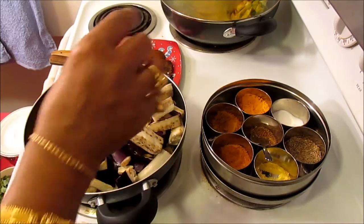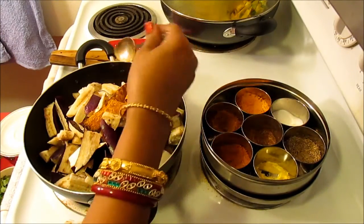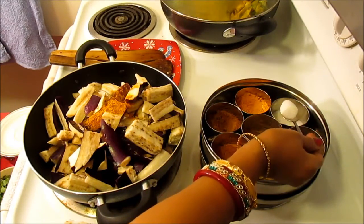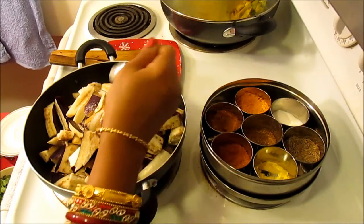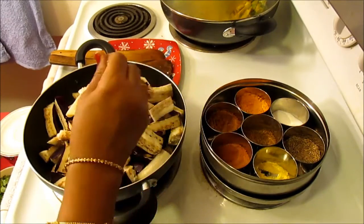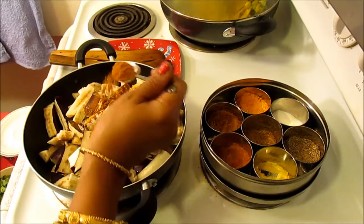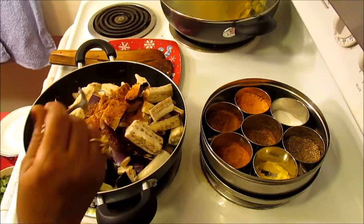So to this I'm going to be adding my turmeric, and salt, a little bit of garam masala, and a little bit of this is meat masala. You can add any kind of spice you like.